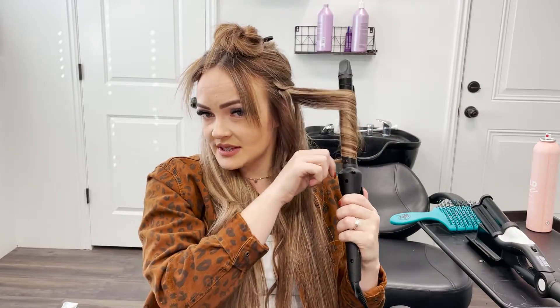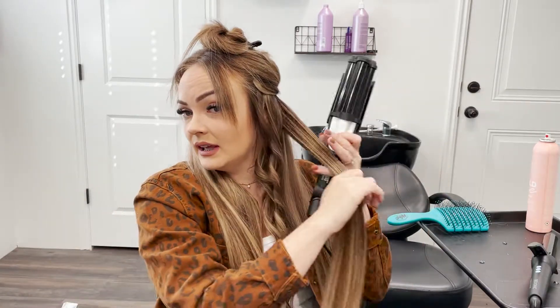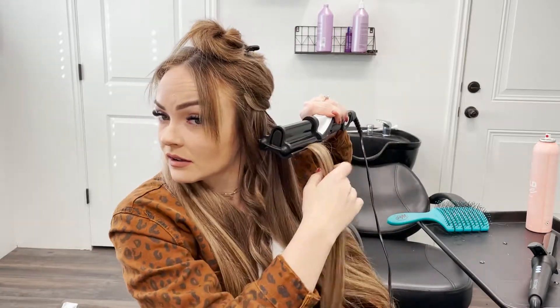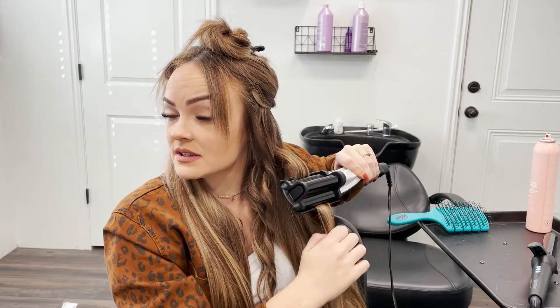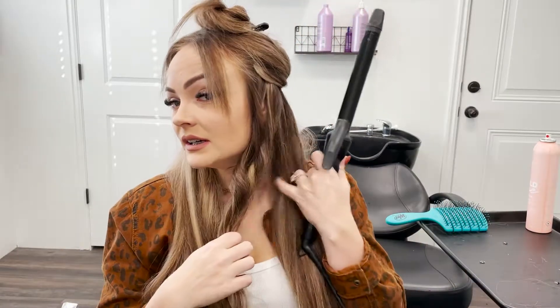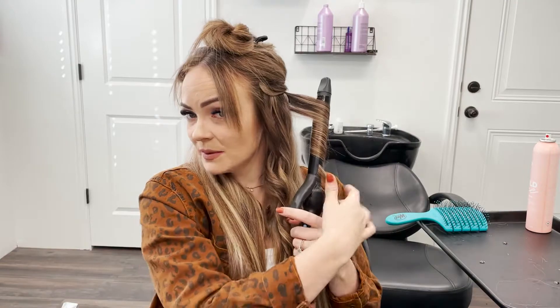If you do small enough sections, I feel like no two curls are the same, and that same rule applies for crimping your hair. So I'm taking probably half of a standard section — just a smaller section — and I'm going to go ahead and start crimping. I'm not holding it on for super long just because I don't want it to be super, super crimped. Now I'm going to switch back to the curler and just keep going.